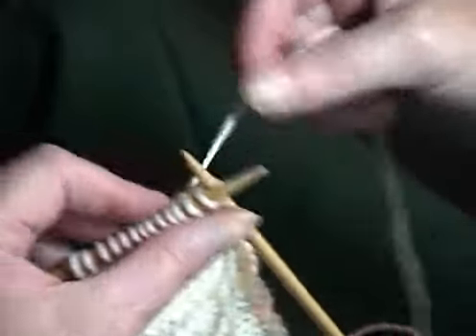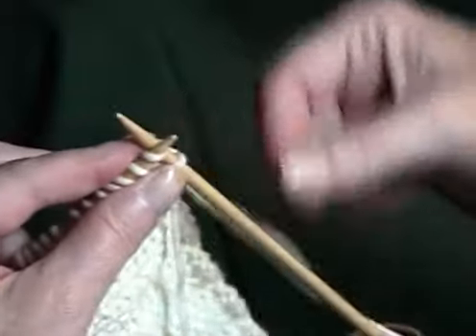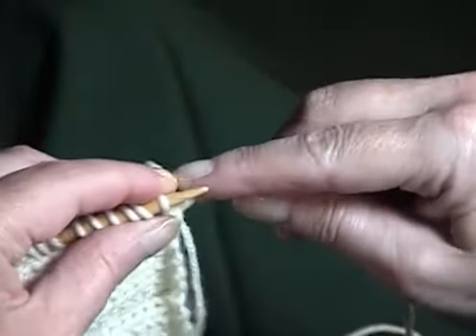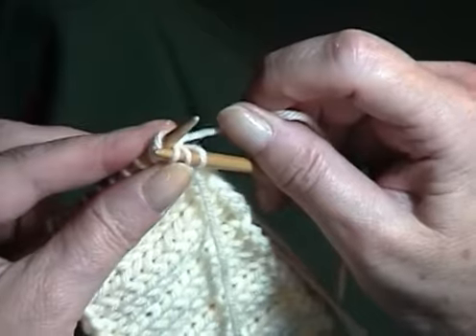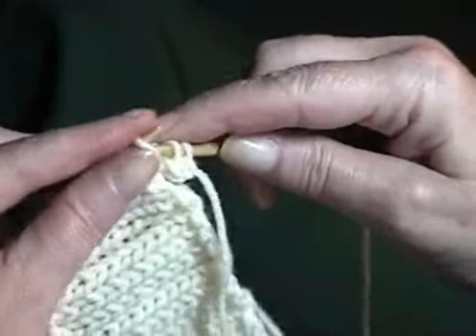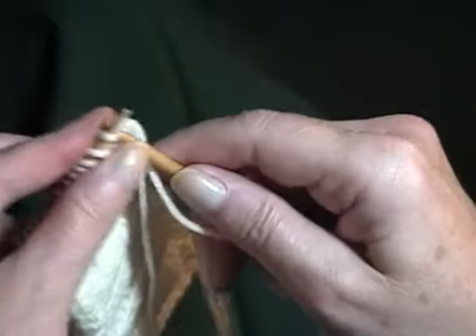Work another row of I-cord, knitting the first two and knitting the third stitch together with the next stitch along the edge through the back loops. Replace the stitches and work another row.